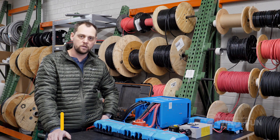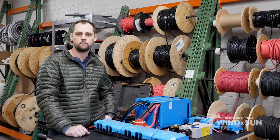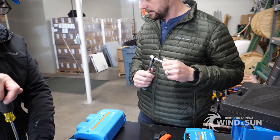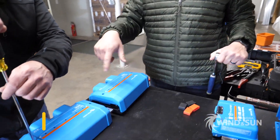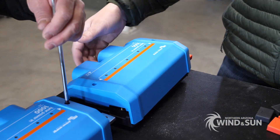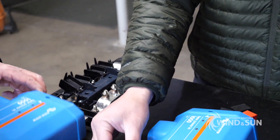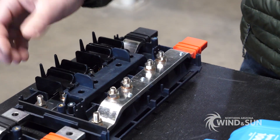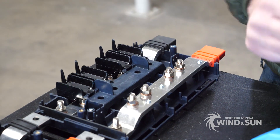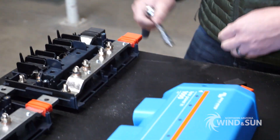Hi, this is James with Northern Arizona Wind & Sun. Today we're going to talk about the Lynx bus system from Victron. This is essentially a bus bar system for either joining batteries in, or power inputs, or load outputs to equipment like inverters, charge controllers, and several other things.